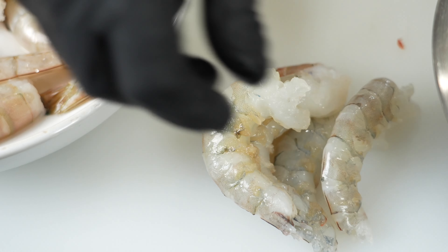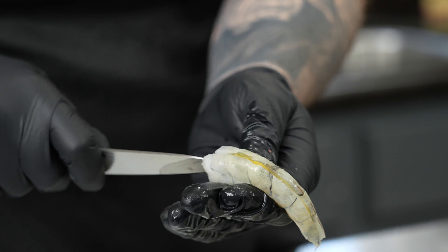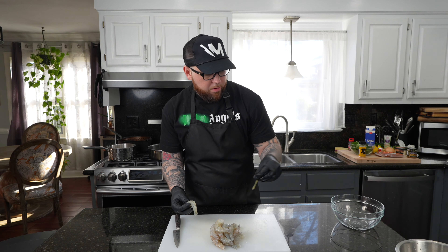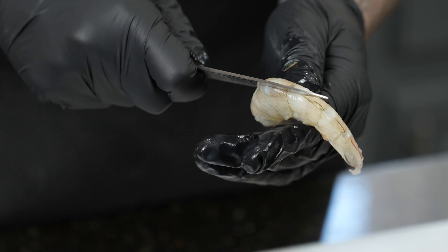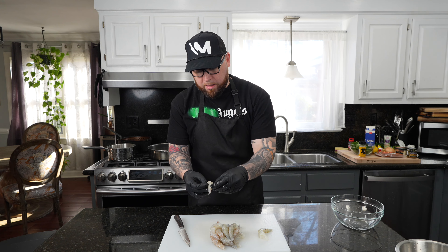Then we'll get to the deveining process. Once they're peeled, we're going to devein them. For that, you want a nice sharp paring knife. Take the back of the shrimp and just cut down the back. Depending on how big the vein is, you may be able to see it right out the gate. Sometimes they're a little more hidden. The bottom side is not the intestinal tract — no real sanitary reason to devein that. But if you want to, whatever floats your boat. It's one of those days, and ain't nobody got time for that.